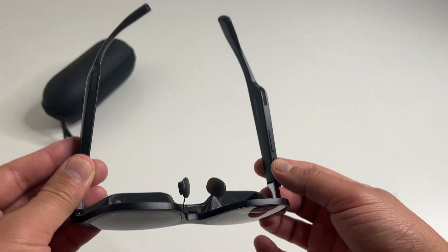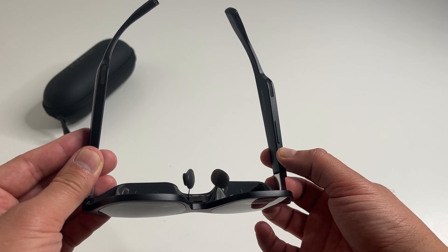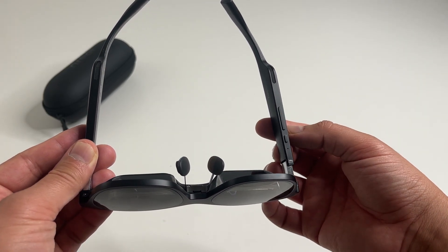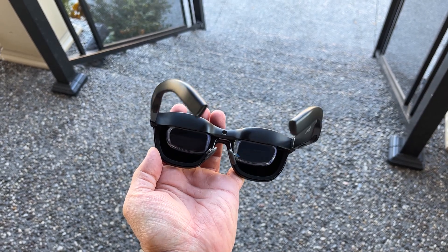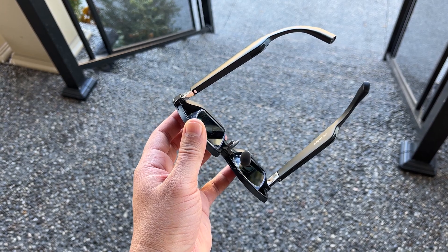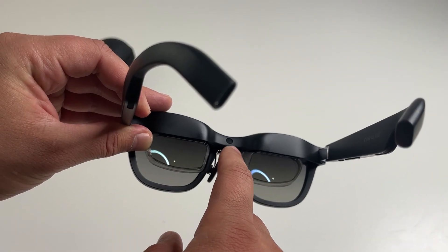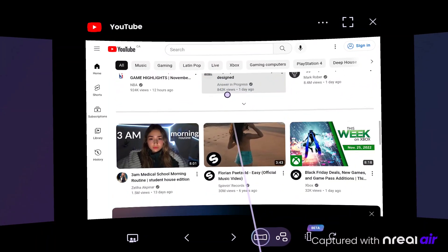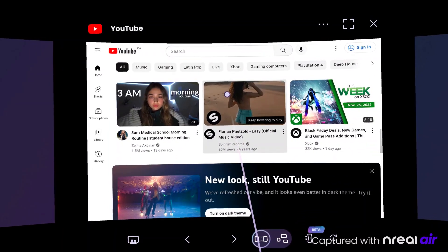On the actual glasses there are some controls. Here is the on/off button; these buttons here adjust the brightness. There's also a long list of sensors built into these glasses, including a proximity sensor, so the screen pretty much turns off when you're not wearing them. They also have an accelerometer, a gyroscope, and an ambient light sensor.